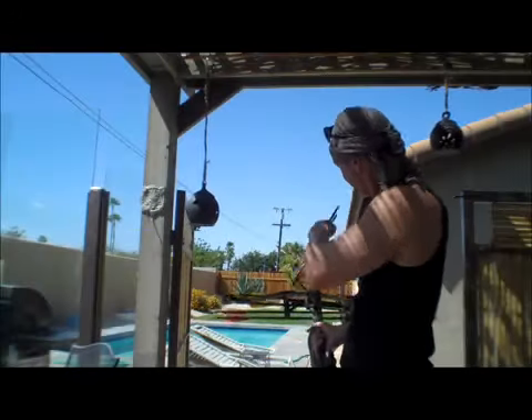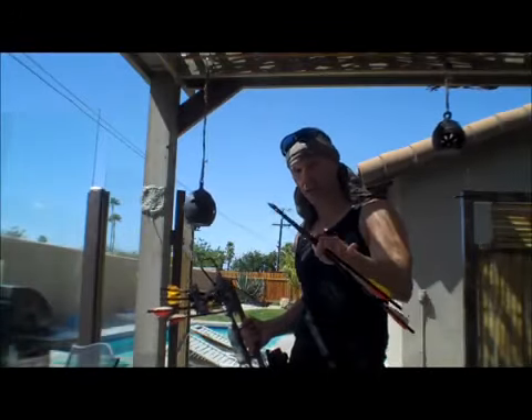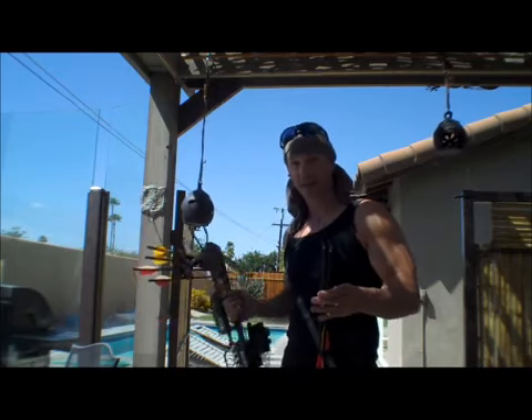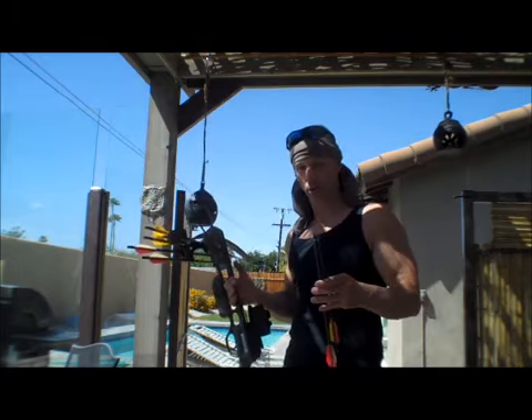Target is about 20-25 yards back behind me. I'm going to be shooting right from where the camera is, on that couch that it's perched on. What we're going to test is how well this bow — it's a Jaguar — it's a pretty inexpensive bow, but it works pretty good.